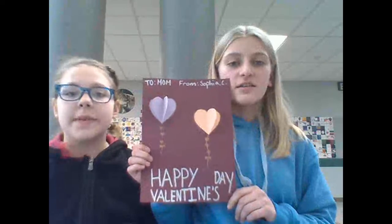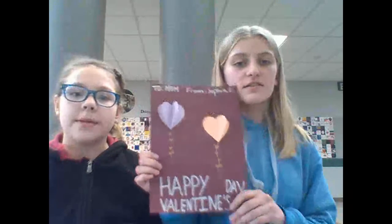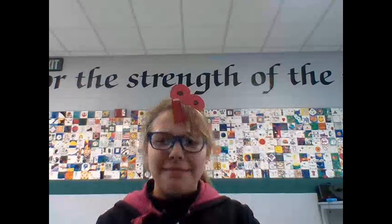These are our DIYs. Thanks for watching. Make sure to like and subscribe. Has anyone seen my DIY? Where did it go? Oh, I found it.